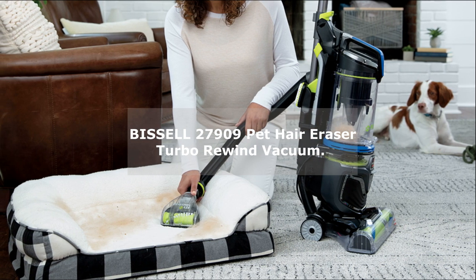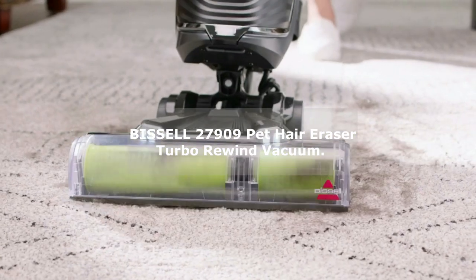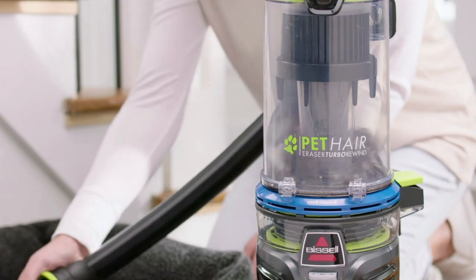The vacuum also features automatic cord rewind, allowing the 27-foot cord to retract with just a push of a button. No more dealing with tangled cords or manually winding them up after use. It's a time-saving feature that adds convenience to your cleaning routine.